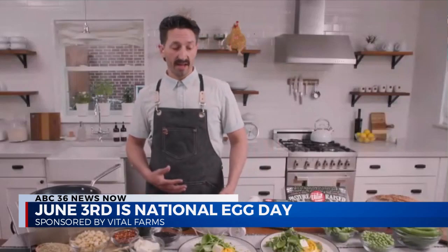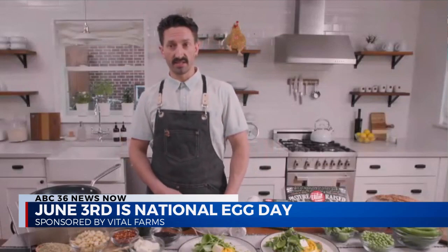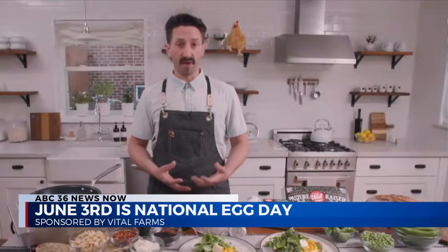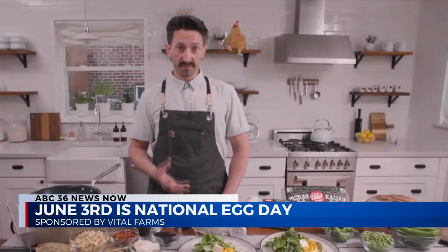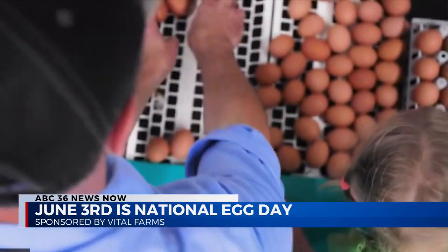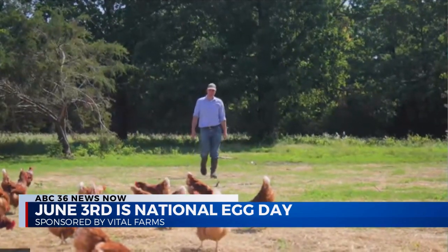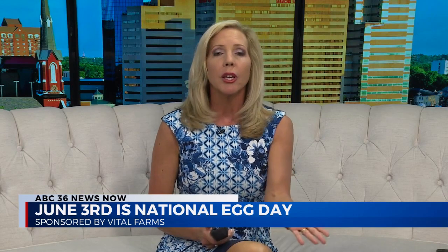Our eggs, along with the majority of our products at Two Hands, come from providers whose values align with ours. Vital Farms is our exclusive egg provider — they use family farms that really focus on the hens' welfare, and sustainable agriculture is also a really important value we look for at Two Hands. It just creates a better dish overall.